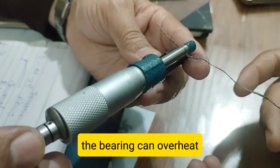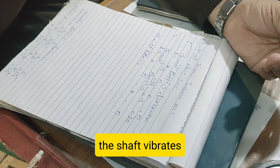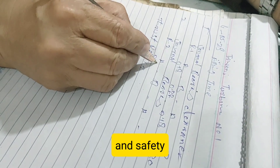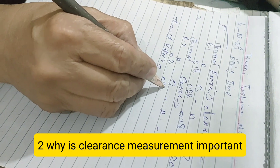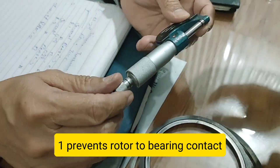We'll also cover why correct bearing clearance is critical for turbine health, how improper clearance leads to failure, and the real-time process of clearance checking. So, let's get started.